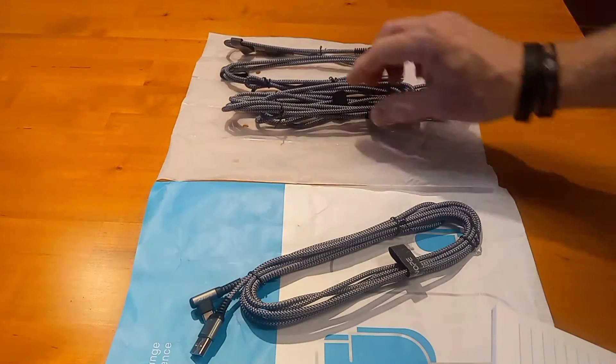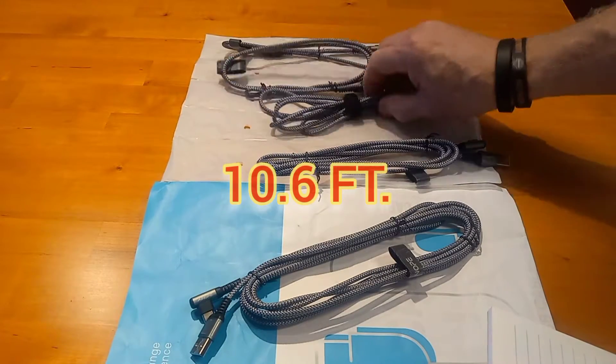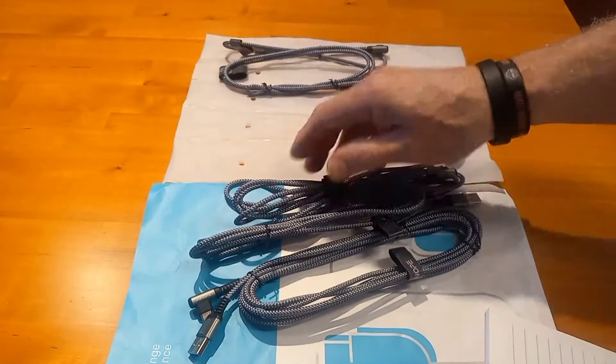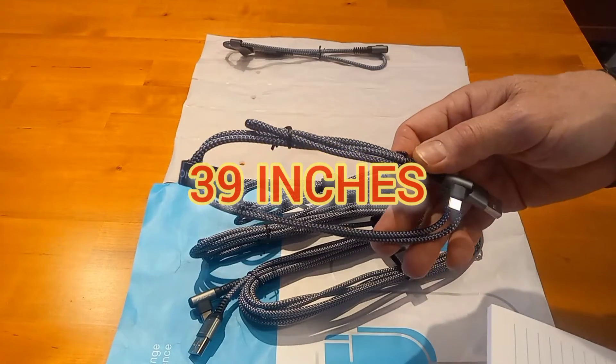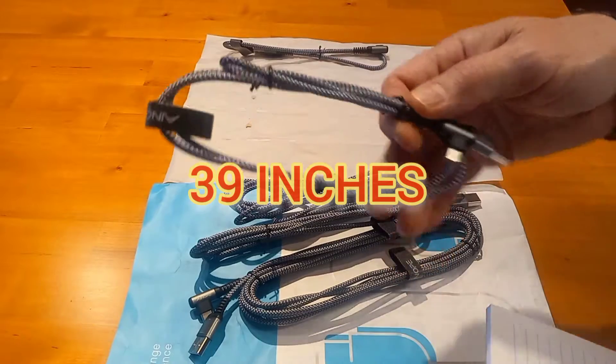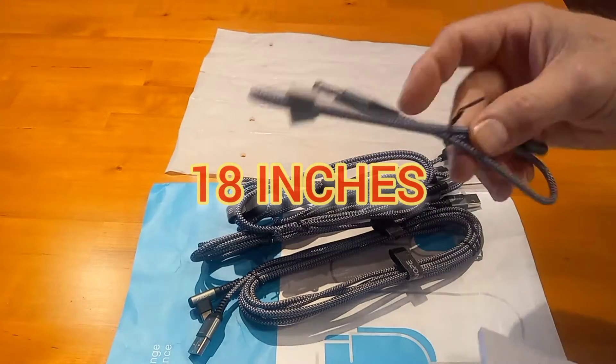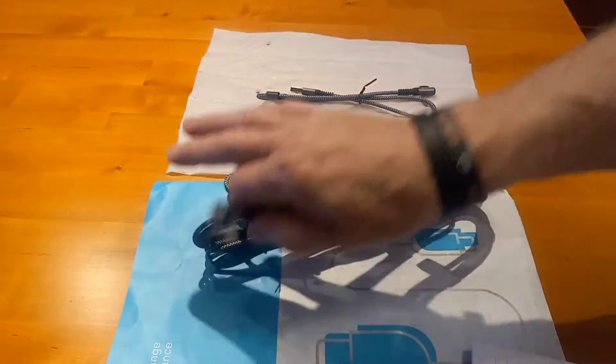You'll get one ten-foot six-inch cable, two six-foot six-inch cables, one three-foot three-inch cable — technically 39 inches — and one 18-inch cable.